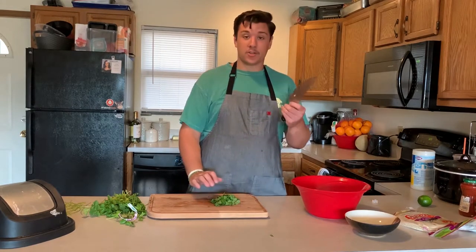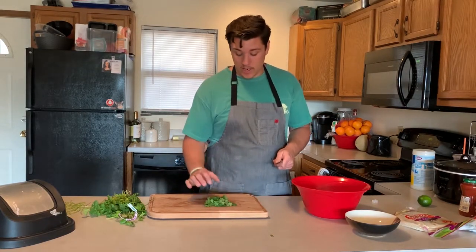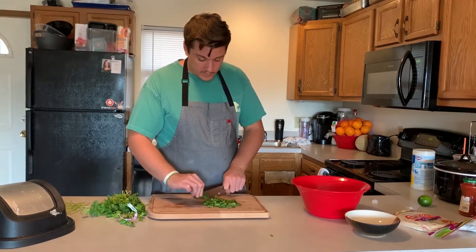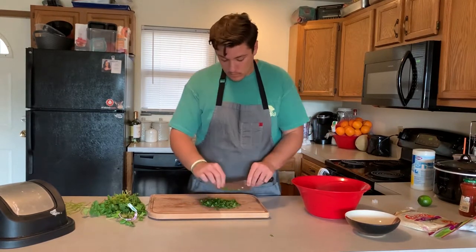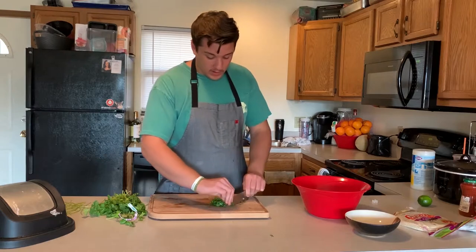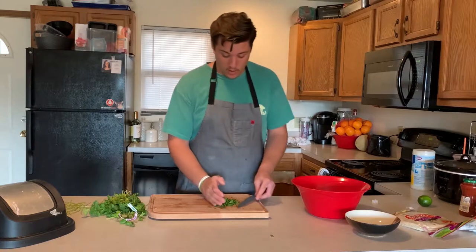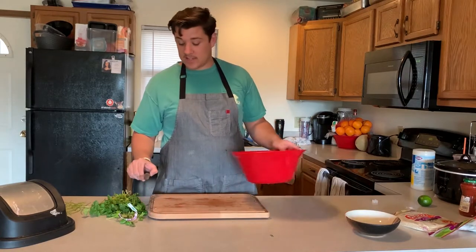After you have a decent pile of cilantro, chop it up with a sharp knife. If you don't have a sharp knife you can just tear it into smaller pieces with your hands. Take your knife and just roll it like this, then go the other way, pile it back up, and do the same thing until you have cilantro the size you like. This is obviously a rough chop, but it's for guacamole — toss it in there.